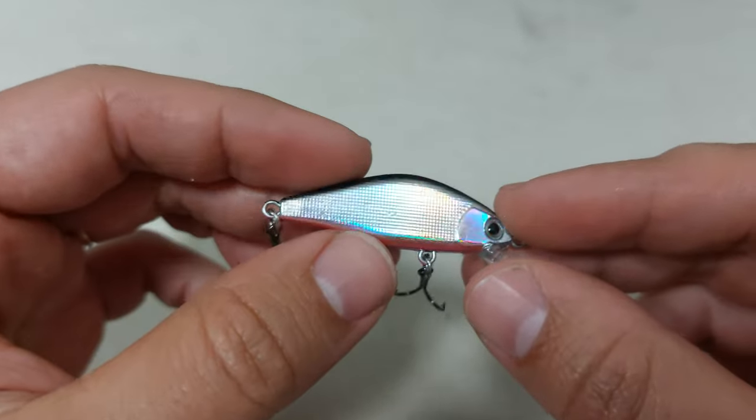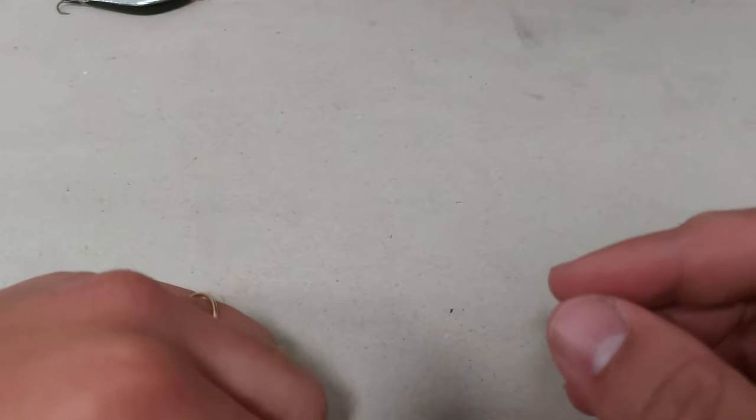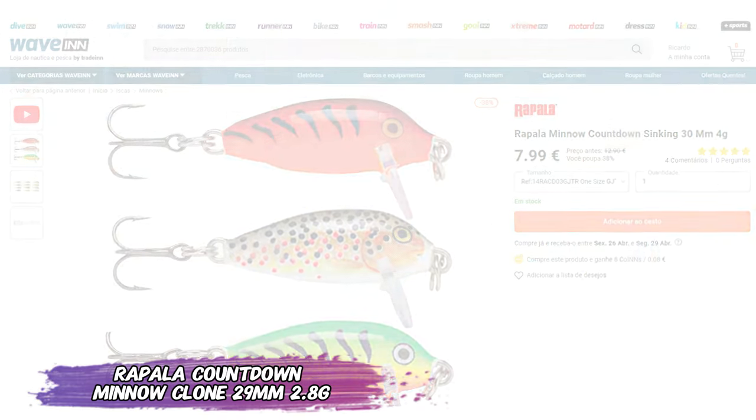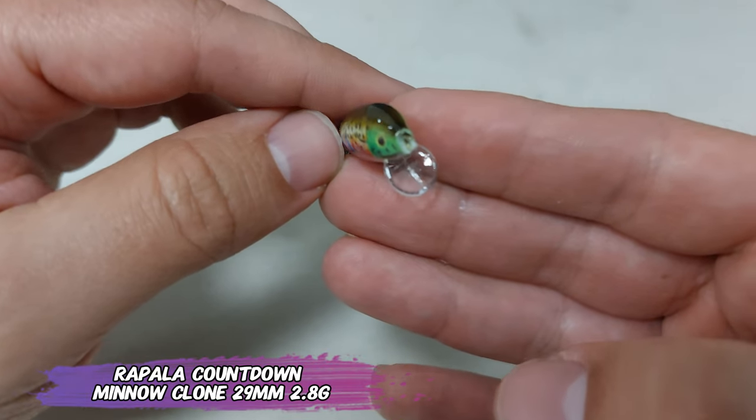Even the name says 'luia,' which someone told me is a direct translation of 'lure.' And this last one is actually made by a known AliExpress brand — this is made by BIO. It's a Rapala Countdown Minnow clone.